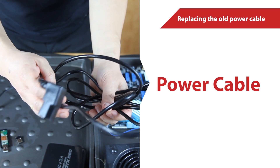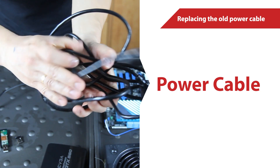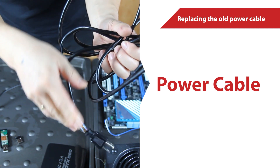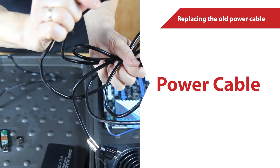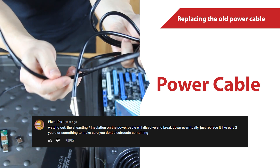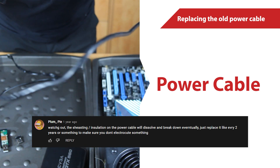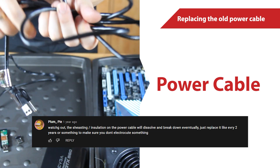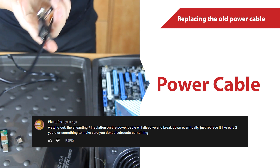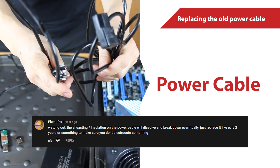It's been a few years and we haven't noticed any of the sheeting or insulation dissolve. However, we did notice that our power cable became very stiff. Plumpy is right! As he said in the comments: 'Watch out! The sheeting or insulation of the power cable will dissolve and break down eventually. Just replace it like every two years or something to make sure you don't electrocute something.'